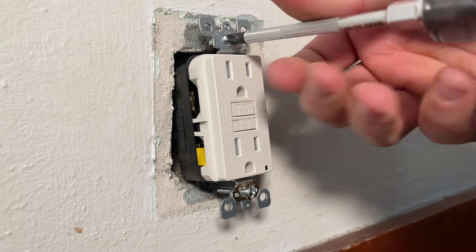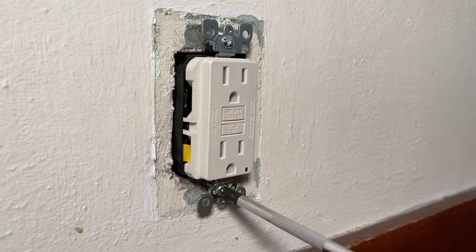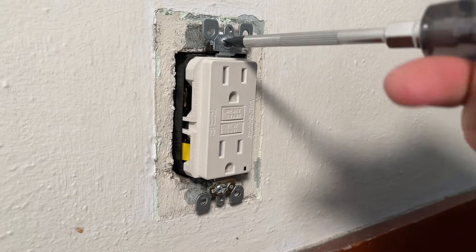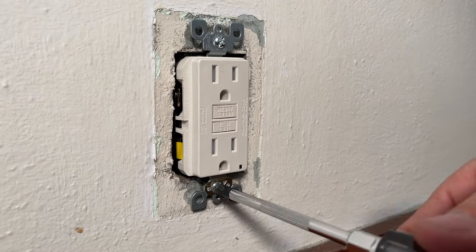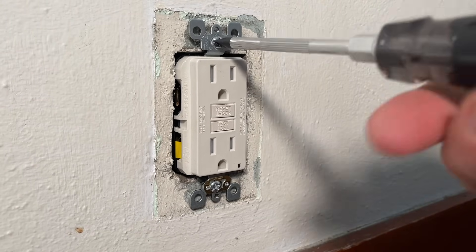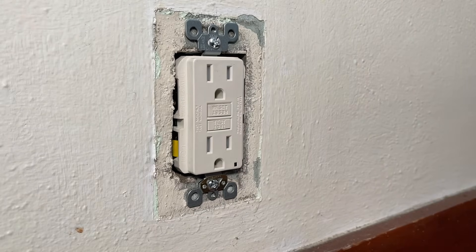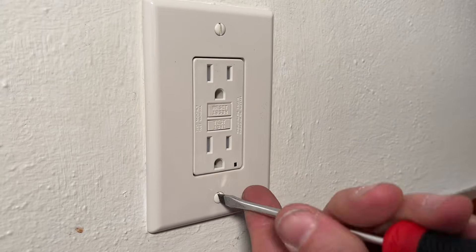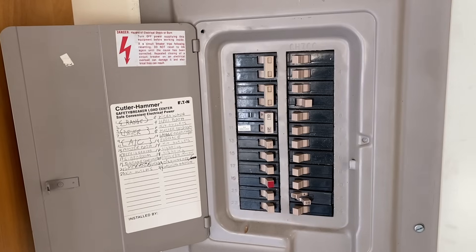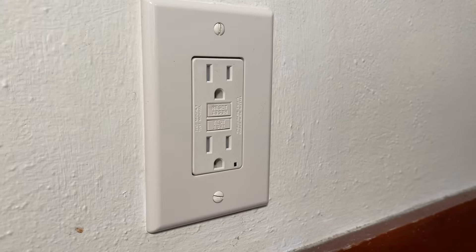Just a couple more screws and we'll be done. We'll reinstall the mounting screws, working back and forth and also making sure the receptacle is centered so you don't get done tightening and find it's cockeyed in the box. Once you have that tightened down, we'll put on a standard Decora face plate and tighten down both of the screws. Then we'll test it out — go hit your breaker back to the on position and press the reset button.